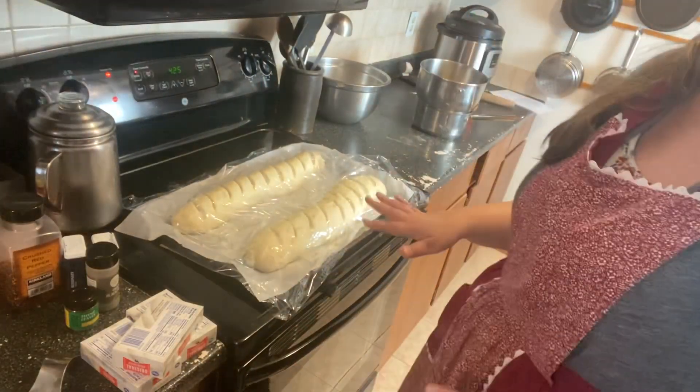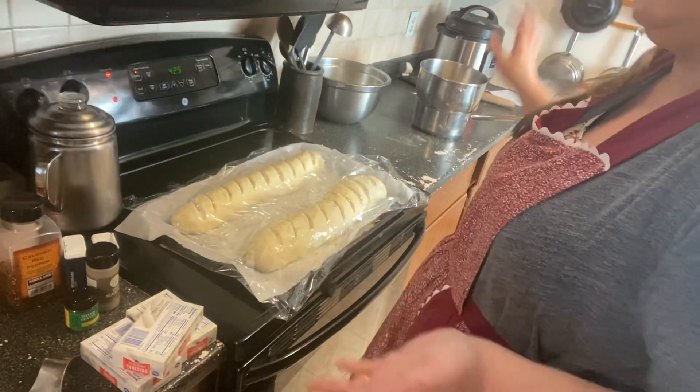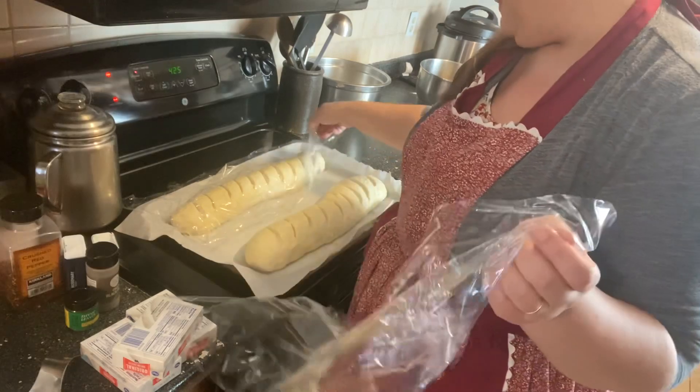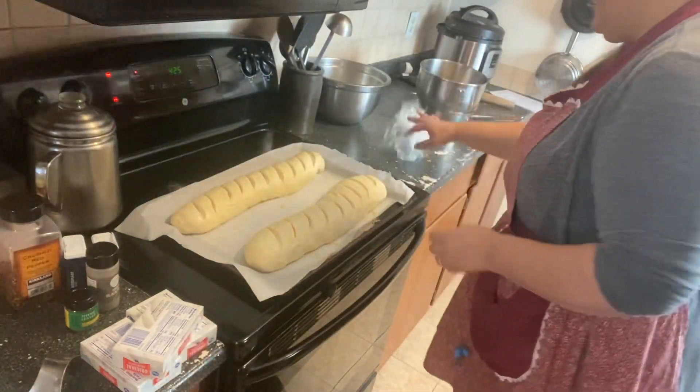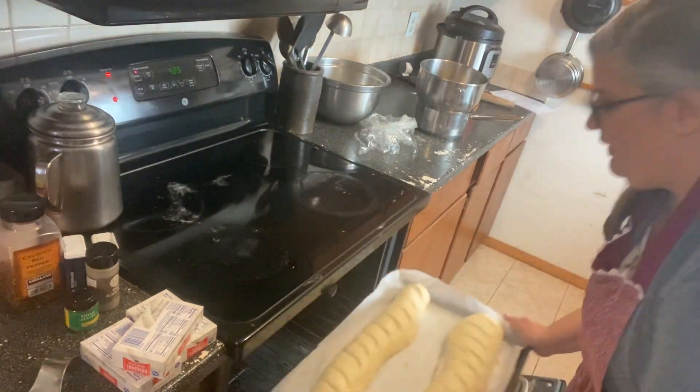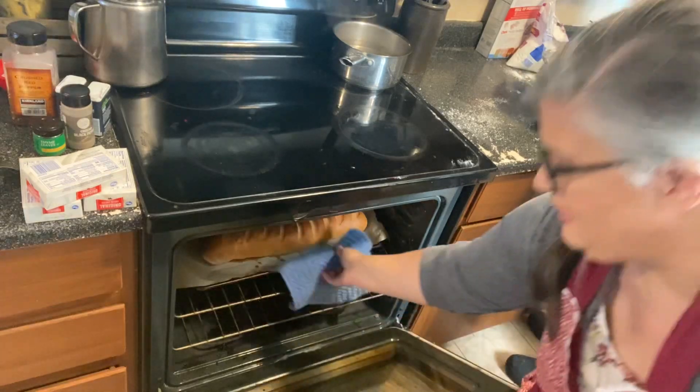It's been about 25 minutes and my kitchen is kind of hot from all the cooking, so we're going to remove the plastic wrap and put this in the oven. The oven is set at 425°F. Bake it at 425° for 10 minutes, then lower the temperature to 375° and bake for 20 minutes more.